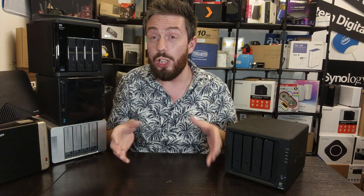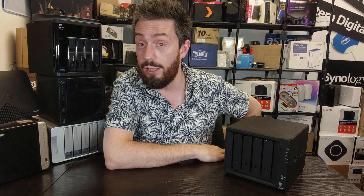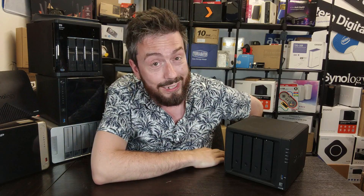That's been: should you still consider buying the DS920 in summer 2022, in under five minutes. Thank you so much for watching, I hope you've enjoyed this video. Let me know in the comments, and otherwise like, subscribe, support the channel, and I'll see you next time.